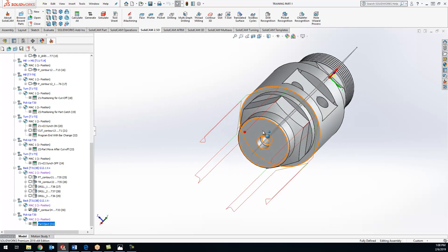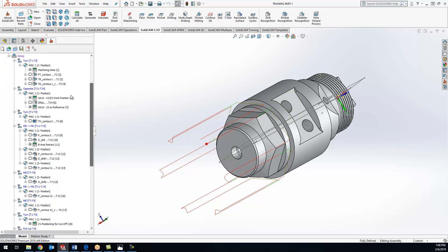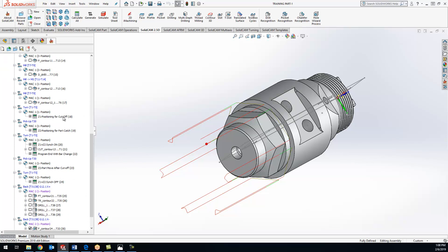Not next week but the week after, we'll be covering the channel synchronization to get all these operations balanced. You'll see I did everything in order here - everything on the main spindle first and then the sub spindle. The channel synchronization will allow it to automatically rearrange these so we can run the main spindle and the sub spindle at the exact same time without any crashing or clearance issues. Next week I'll be in Dallas at SolidWorks World - we're at booth 410 in the Entrepreneur Pavilion. We'll talk to you guys in two weeks. Thanks, have a great evening!